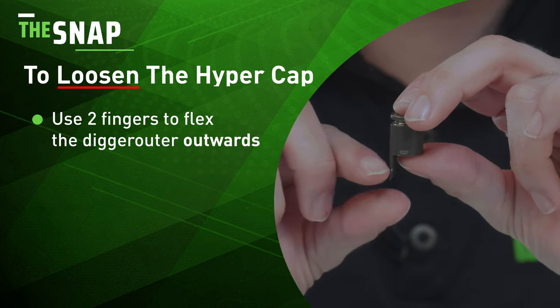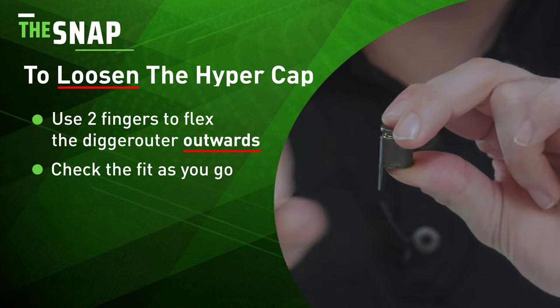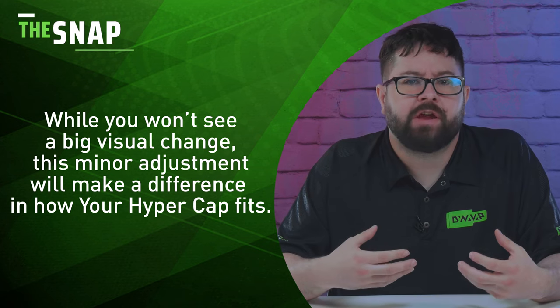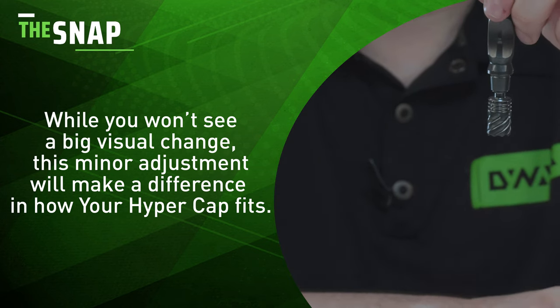To loosen the HyperCap, use two fingers to slightly flex the digger outer outwards like this. Remember, these adjustments are very subtle, so be gentle with your HyperCap. You won't see a big visible change, but it will make a difference in how the HyperCap fits.